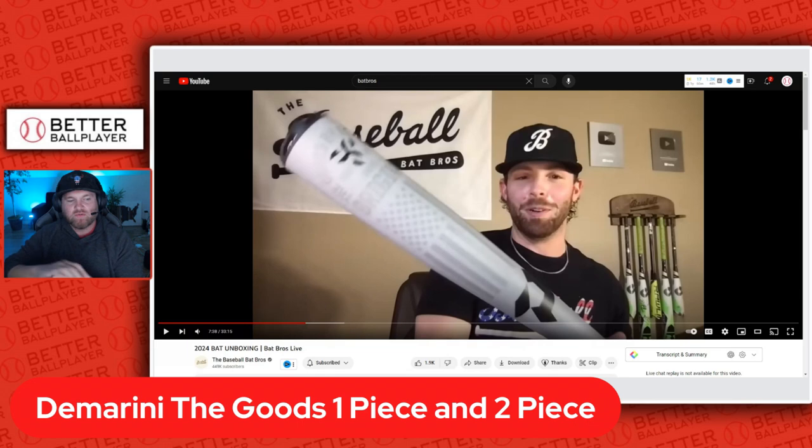On this video we have the new DeMarini The Goods One Piece and Two Piece. They always do a one piece and a two piece. Let's talk about the one piece first. As you can see on screen, that's the new color scheme for The Goods — it's got an awesome American flag on it with that matte gray grit finish. I think it looks awesome. The Goods is their alloy bat, specifically for BBCOR.